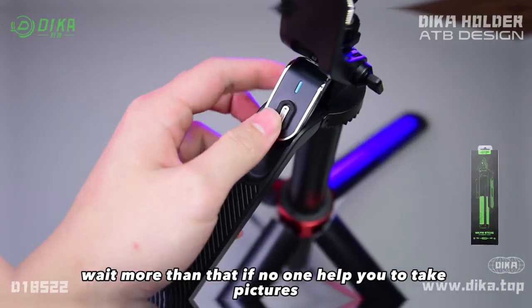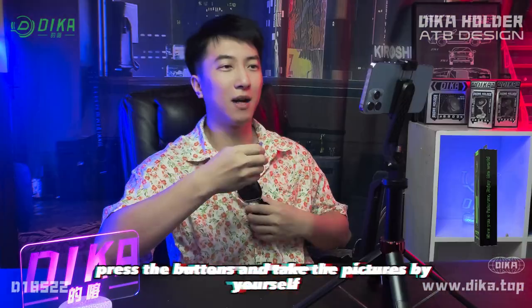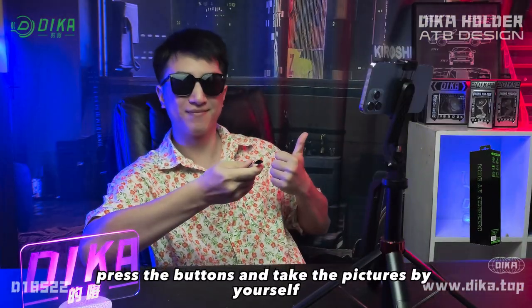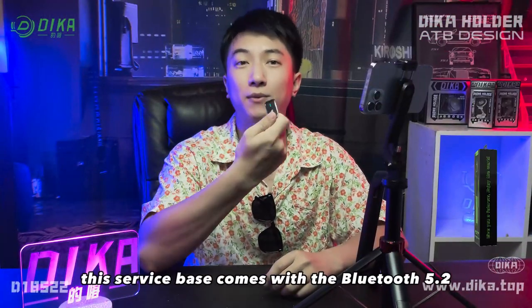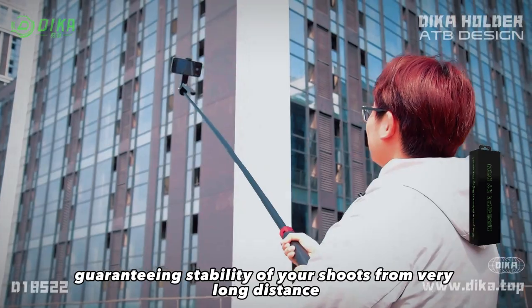Wait, there's more than that. If no one can help you take pictures, you can just use this remote control, press the button, and take pictures by yourself. This selfie stick comes with Bluetooth 5.2, guaranteeing the stability of your shots from a very long distance.